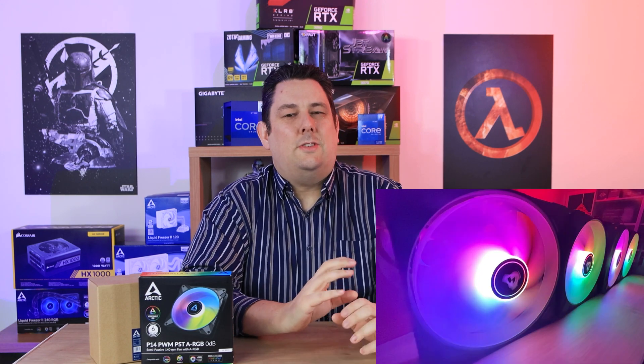They are RGB fans — they light up nice and pretty. They are 0 decibel, which doesn't actually mean they're silent when running. What it means is they can actually turn themselves off, so the fans aren't spinning when your machine doesn't need them to. That's reliant on your motherboard's PWM. We've got links in the description just below if you're interested in purchasing, and clicking those links will also get you the latest prices.